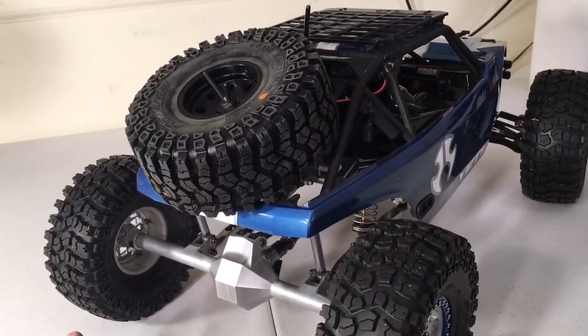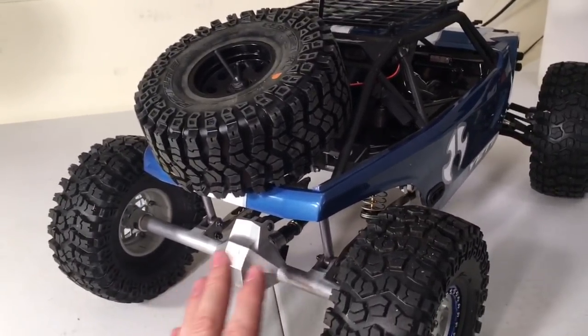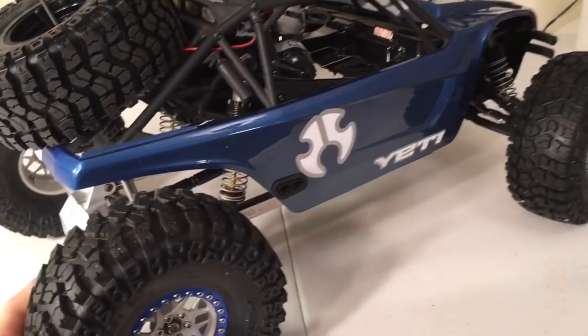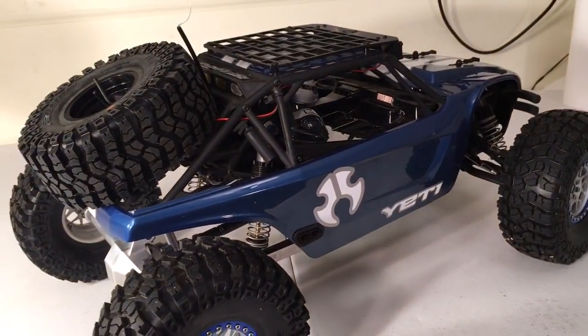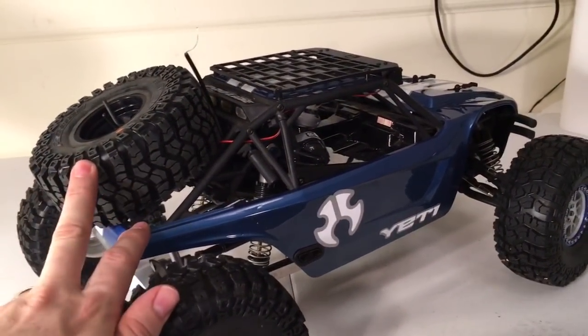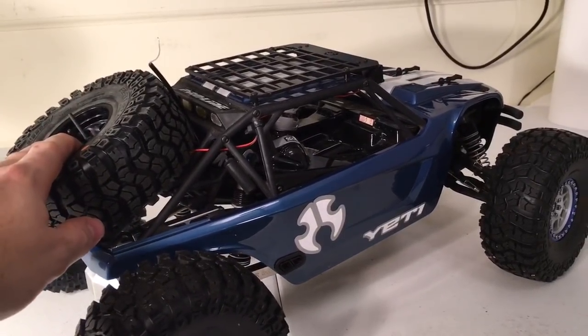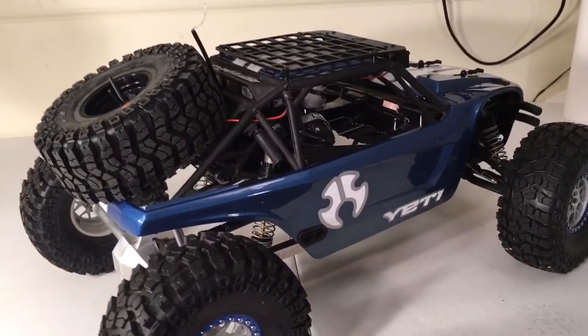You can do weight distribution in a lot of different ways. I've got a lot of aluminum in the rear and also some stainless steel links and so forth in the back to even out the weight distribution. But a spare tire is a simple and easy way, considering that in the kit they give you a tire rack that you can mount on this vehicle straight up.